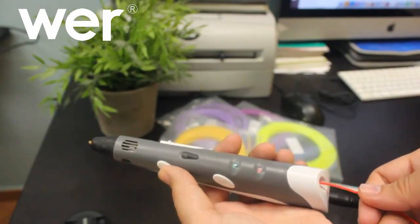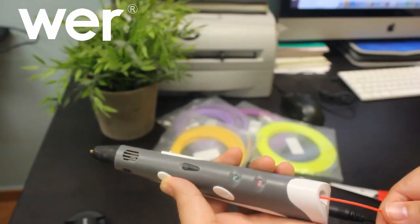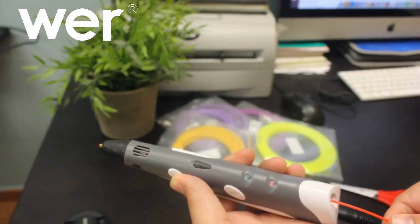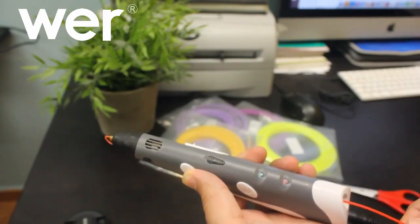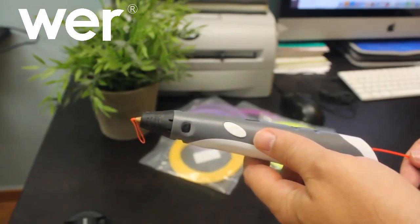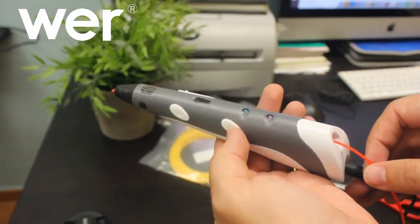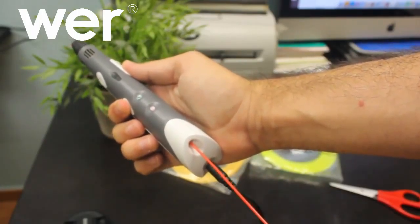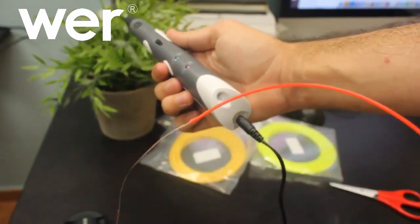Ahora meto el material, le doy. Suena un ruidito que lo que está haciendo es que avance el material y saldrá por la punta ya caliente. ¿Lo veis? Ahí está. Y esto en pocos segundos se enfría y se pone duro. Luego para sacarlo, le damos aquí al botón y veis como el material sale. Si queremos utilizar otro color pues ya lo podemos reemplazar.